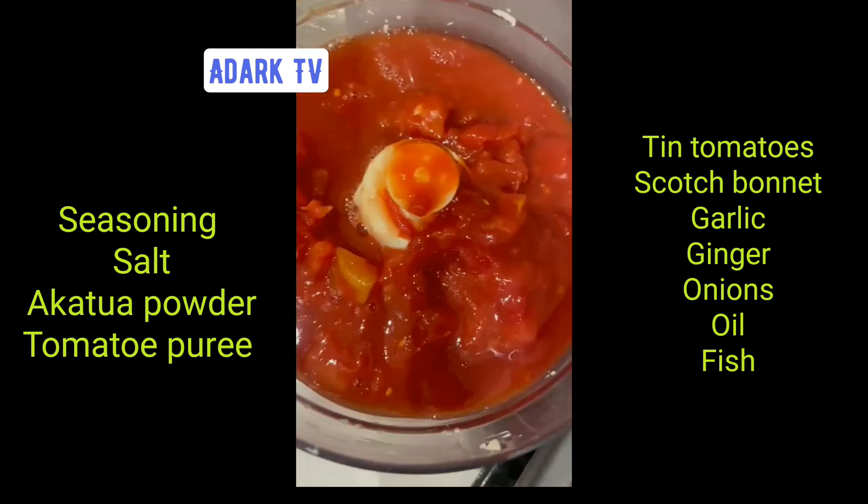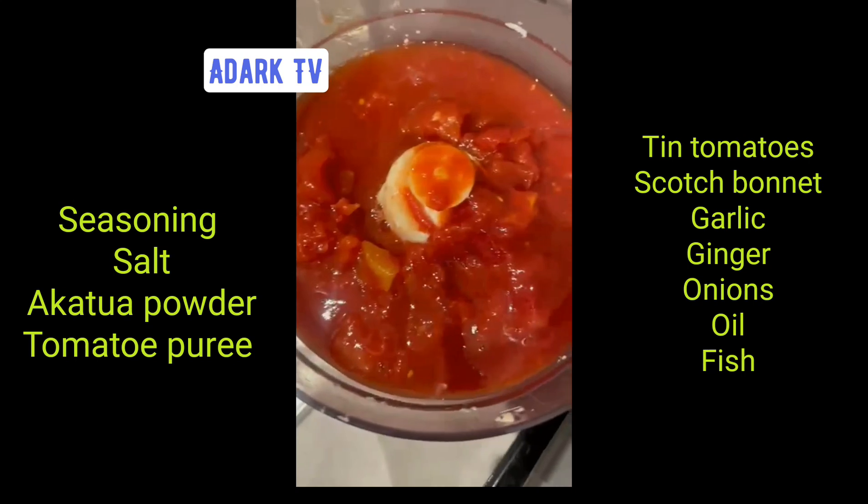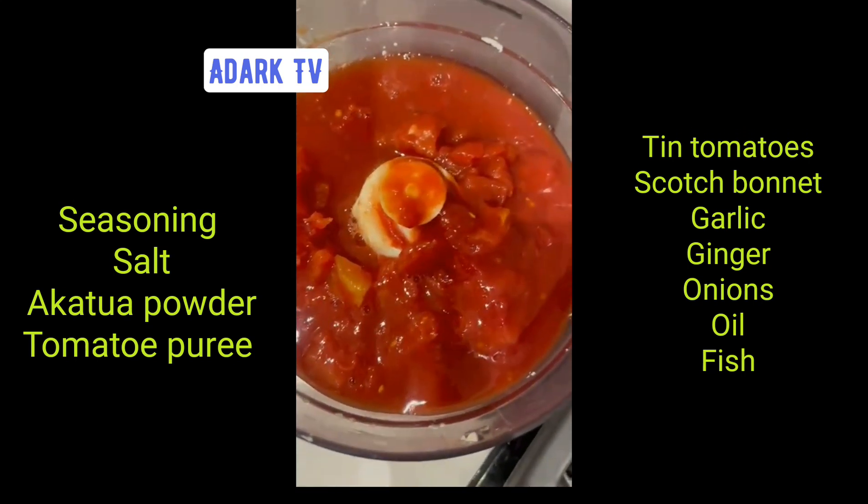You know the tomato puree — it will be good oil. That's not tomato puree, that's tin tomato.